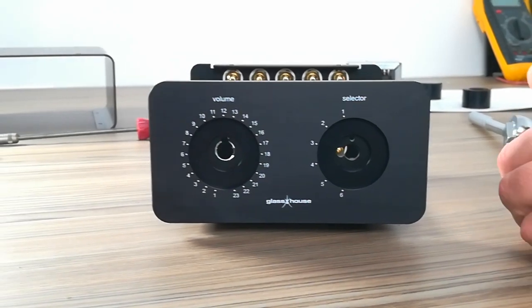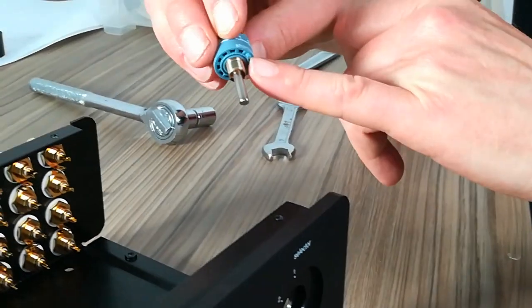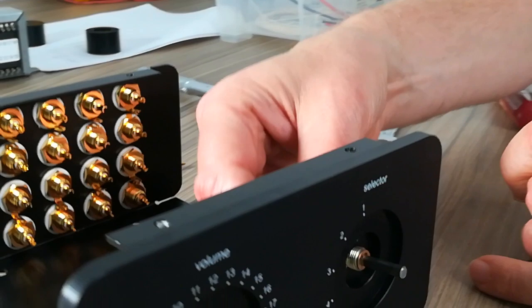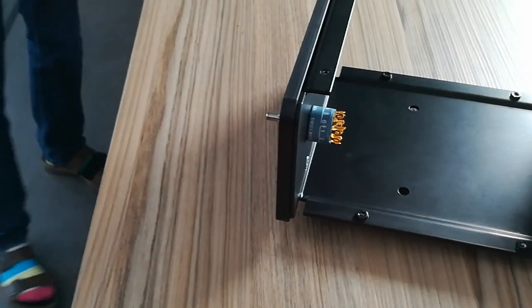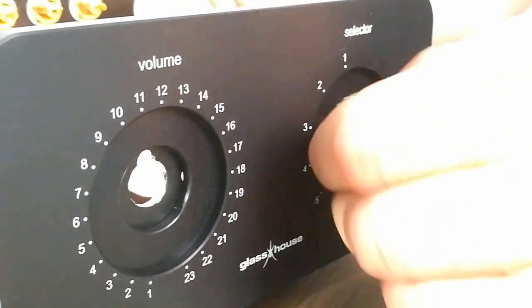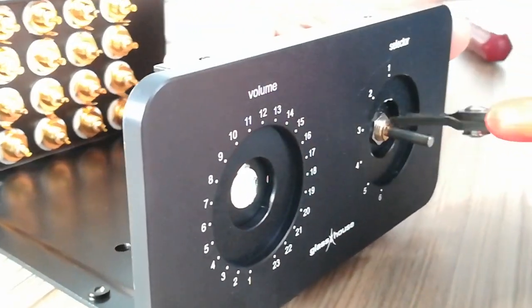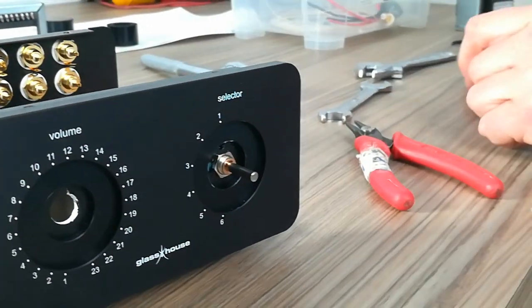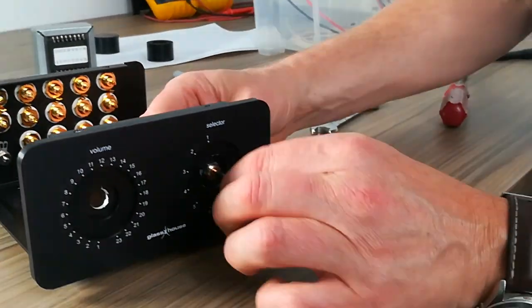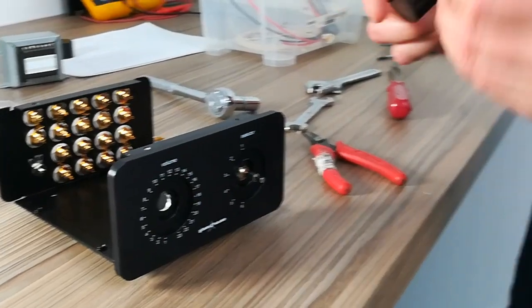Now fit your selector switch. You can see the lug needs to go in the hole so it doesn't rotate. To tighten that up I'm going to use these snipe-nosed pliers. With this Elma switch it has an adapter on it, so it fits the 6mm shaft.